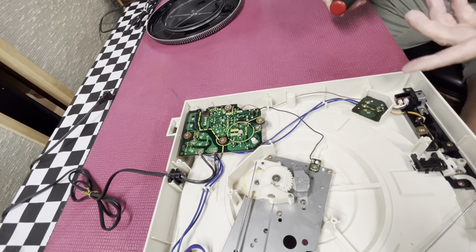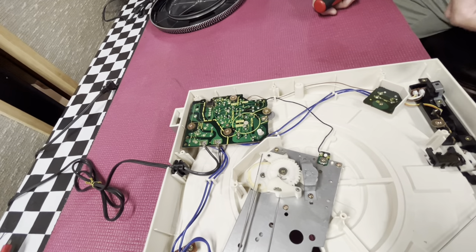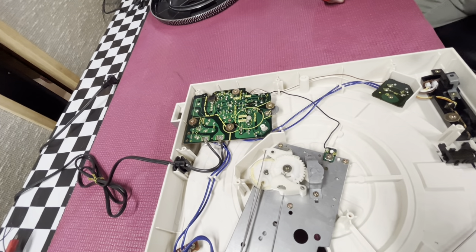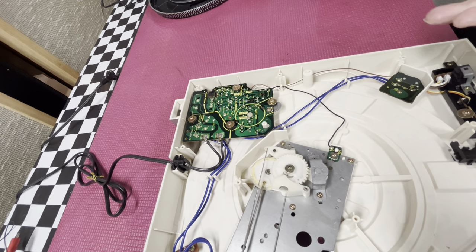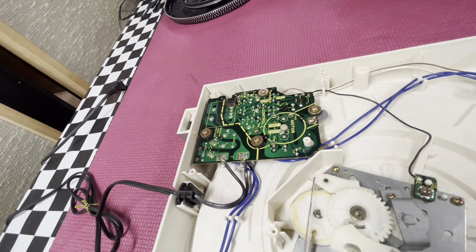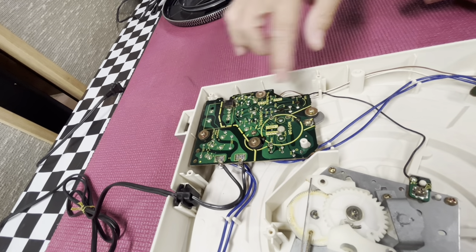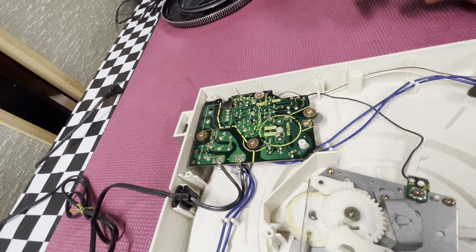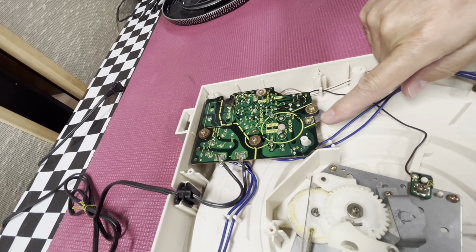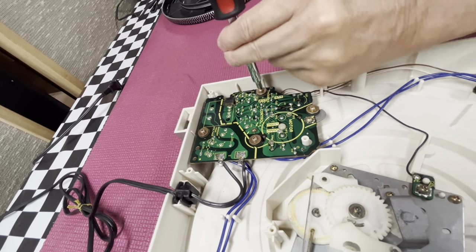I've flipped the turntable over. You remove the platter, remove the mat, disconnect the belt to get the platter off. You flip the turntable over and remove all the screws to remove the wood-based cover. This is the motor control board — as you can see, it says motor and control. We're going to remove four screws that hold the board in, sitting on rubber bushings as the suspension and anti-vibration for the motor. I'm also going to remove two screws holding a metal plate over the top of the motor.